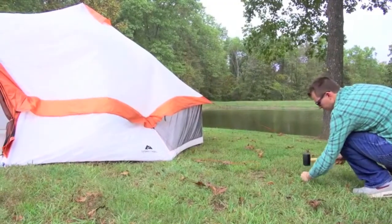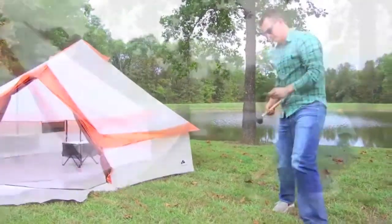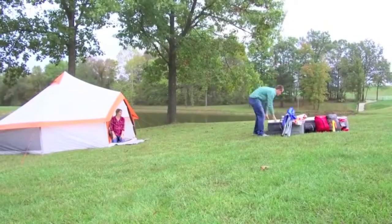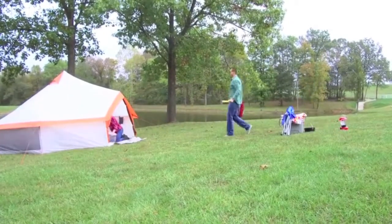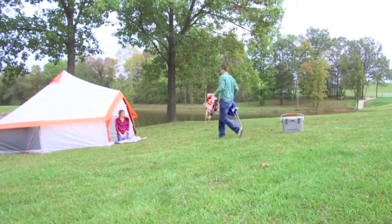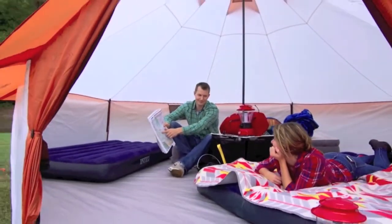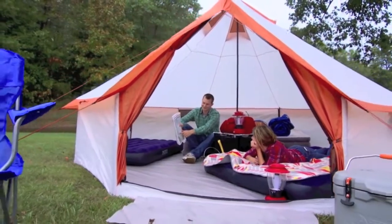And finally, by staking out the guy lines located at each corner, we will add much more stability to our yurt. And just like that, the new eight-person Ozark Trail Yurt is up and ready for adventure. Thank you.